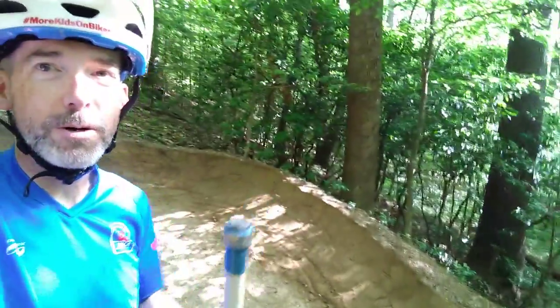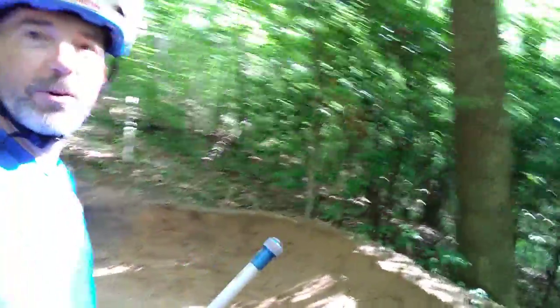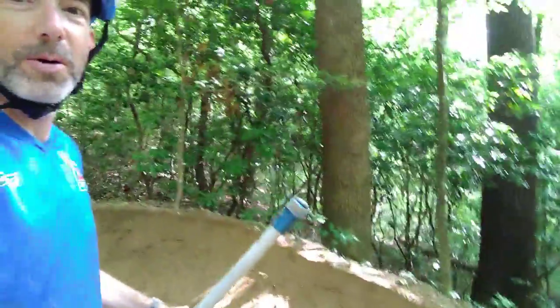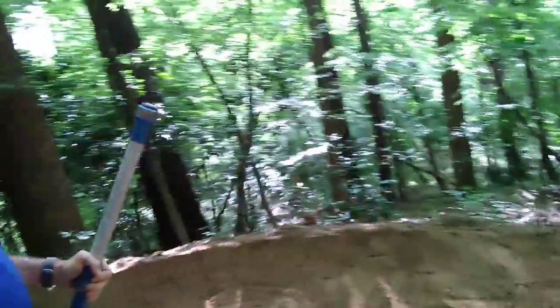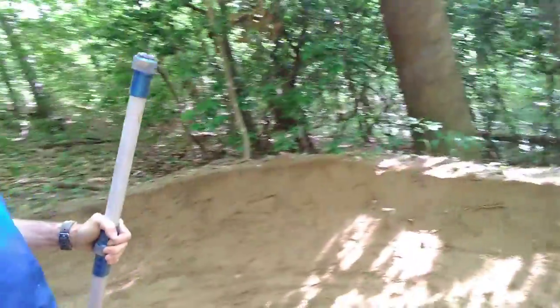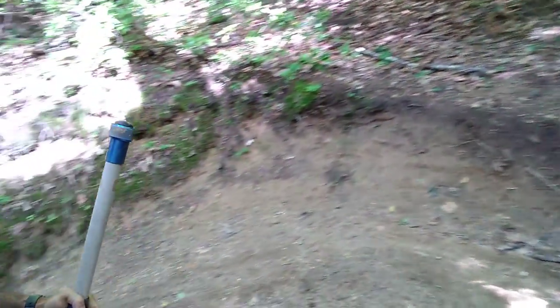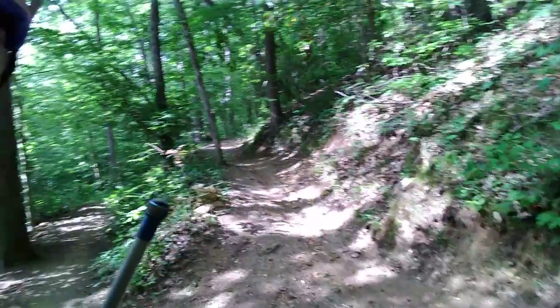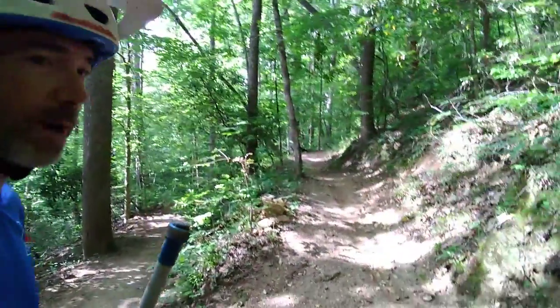So this berm needed a lot of love — I really didn't like the way it flowed. Came in and redid the exit if you're going downhill, and made a nice transition. Tried to make the arc a little bit more sensible as you come off of this downhill section at the very beginning.